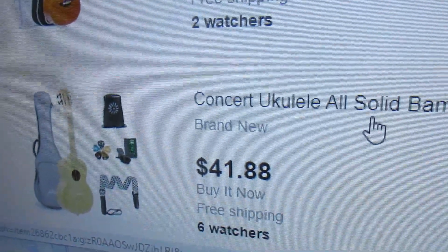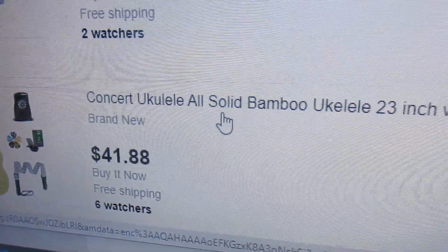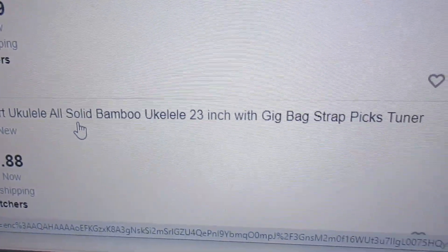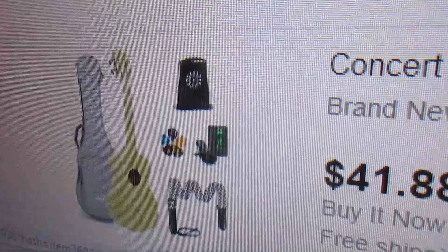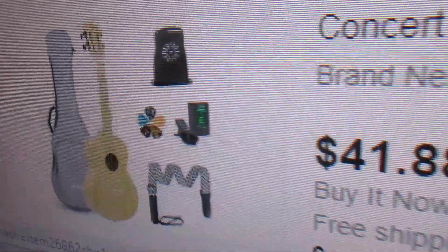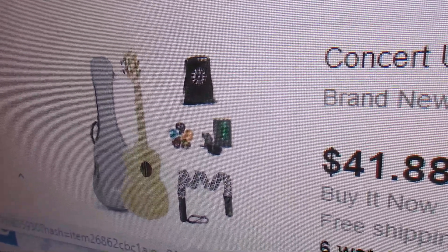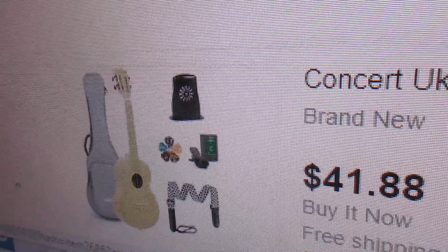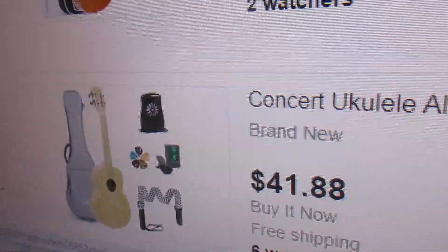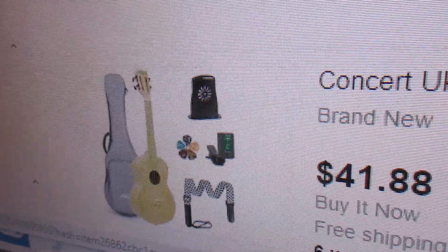This is the Aklot all-solid bamboo ukulele — an all-solid ukulele. It comes with a tuner, a humidifier, a very good strap, ukulele picks, and a gig bag that I would price at about twenty-six or seven dollars just for the bag itself. That is about the best gig bag I have for all my ukuleles — I use it when traveling to protect my ukes. It has a huge front pocket and backpack straps.